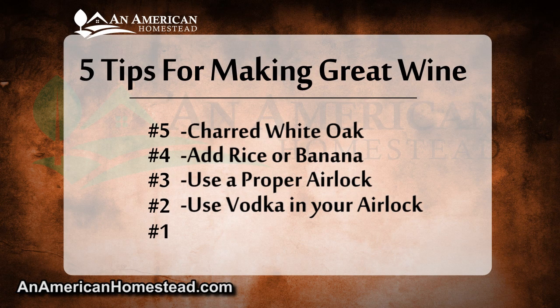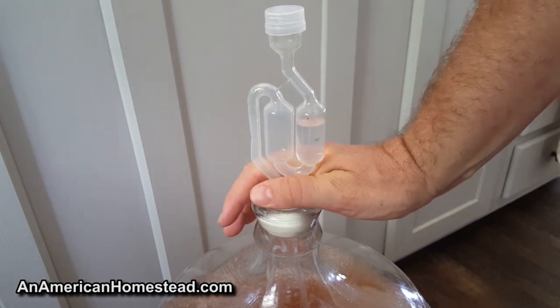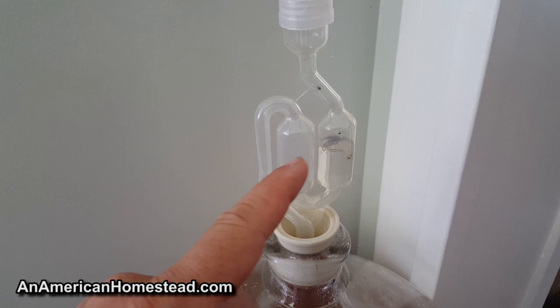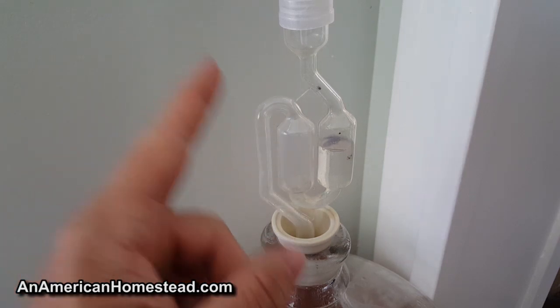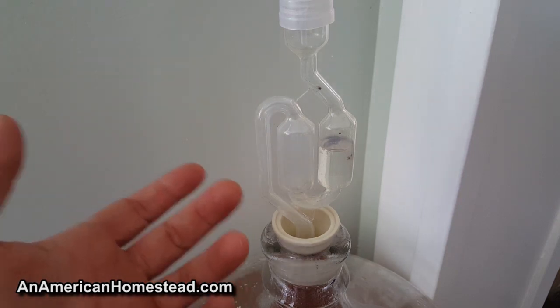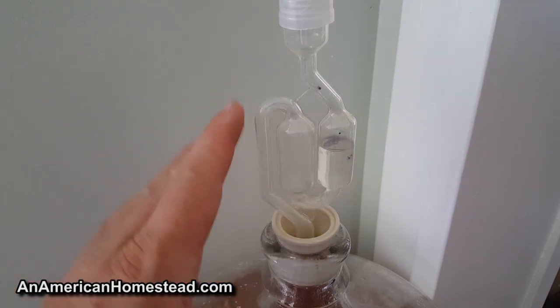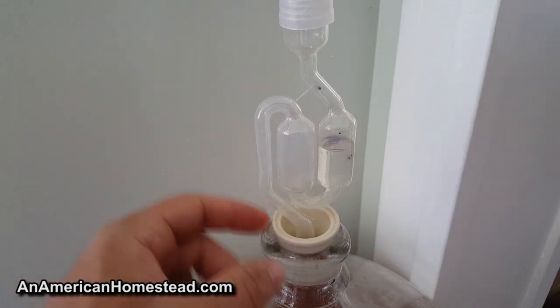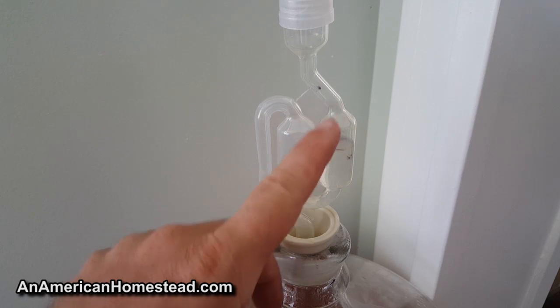Tip number two: use vodka in your airlock instead of water. The liquid in your airlock is the only barrier keeping foreign contaminants out of your wine — it allows CO2 to escape and keeps oxygen out. Many people simply put water into their airlock, but water over time can harbor and breed bacteria and germs that can harm your wine. An additional way to ensure no outside contaminants reach your wine is to use vodka instead. Vodka is high in alcohol, and its high alcohol content will kill any germs or bacteria that make their way into the airlock, further protecting your hard work.